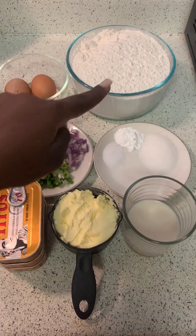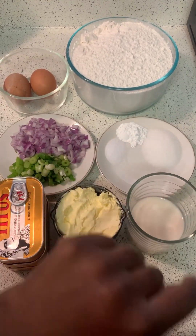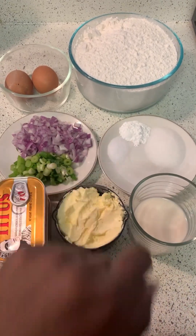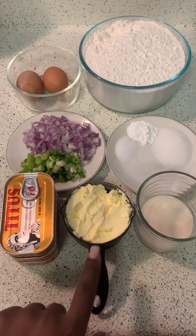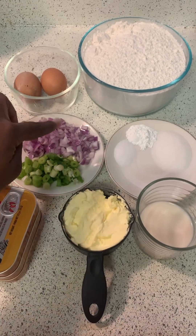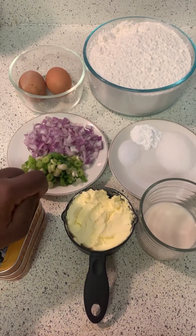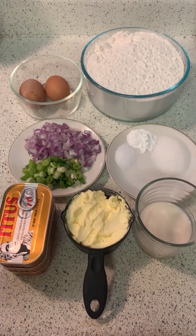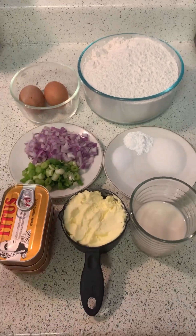Let's see what we'll be using. We have six cups of flour, two eggs, a tablespoon of sugar, a teaspoon of baking powder, a quarter spoon of salt, a quarter cup of milk, a cup of butter, and three cups of sardine. We also have half a medium-sized onion and two scallions. For the filling, we are only going to be using sardine and onion.